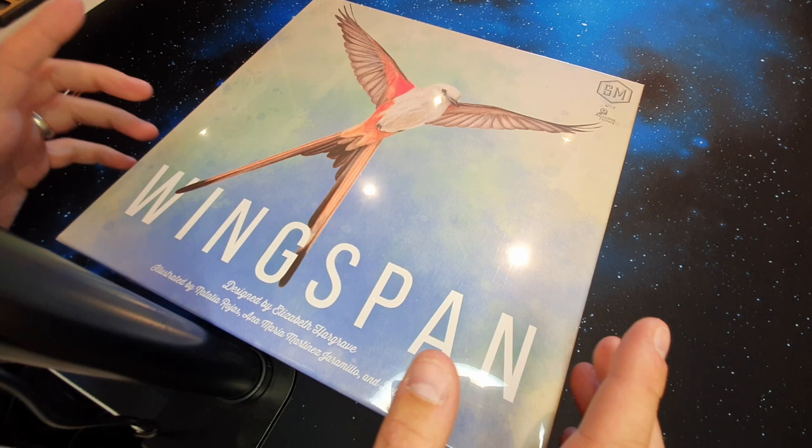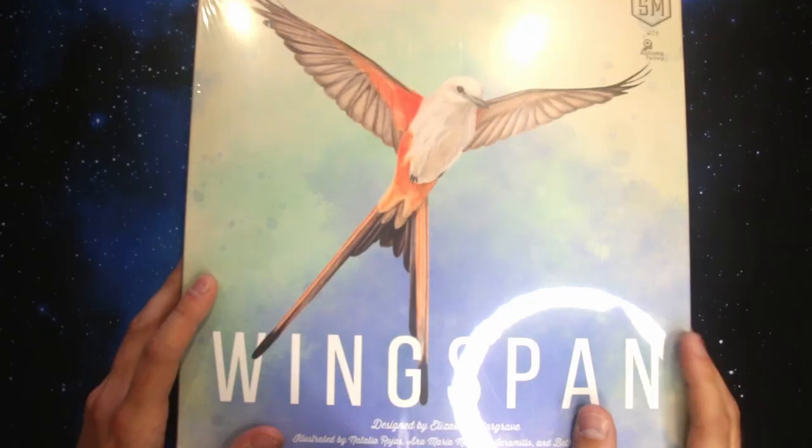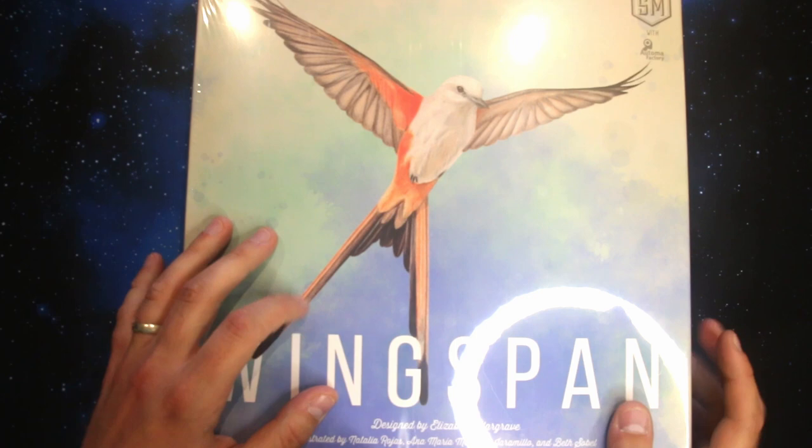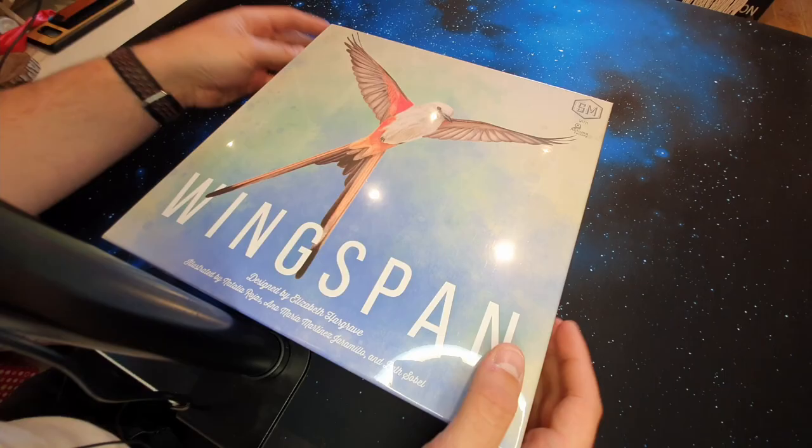This is a game designed by Elizabeth Hargreaves and published by Stonemaier Games. They've published a whole load of games, but this I think is one of my favorites of theirs — not only because of the amazing artwork, but the gameplay is just so relaxing and enjoyable.